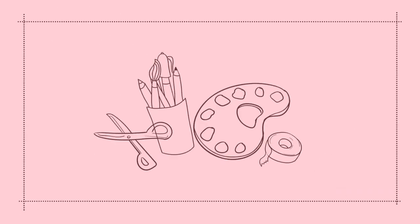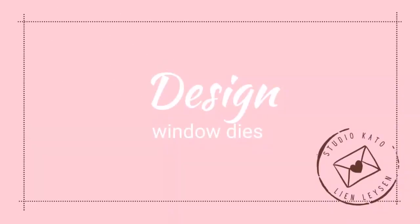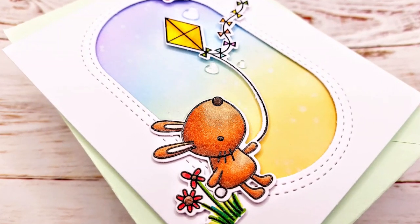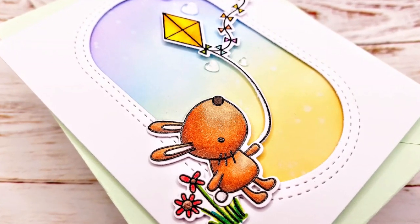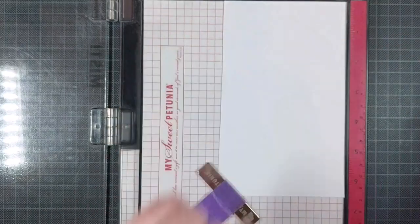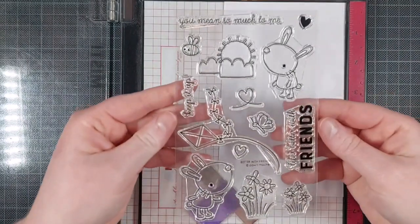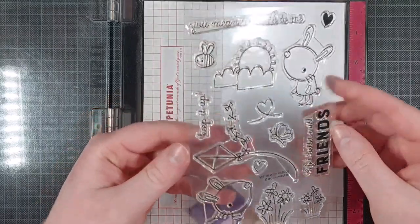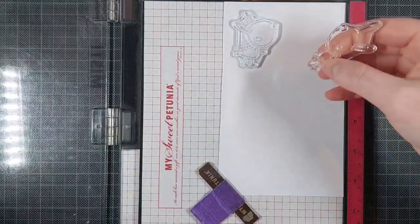Hello crafty friends! I'm Lien from Studio Kato and I'm so happy to be joining you again today. I have another video using Reverse Confetti products from their latest release, and these are my favorite stamps from that release — the Better With Friends stamps, with adorable bunny images and some cute spring buds and flowers. I love it.